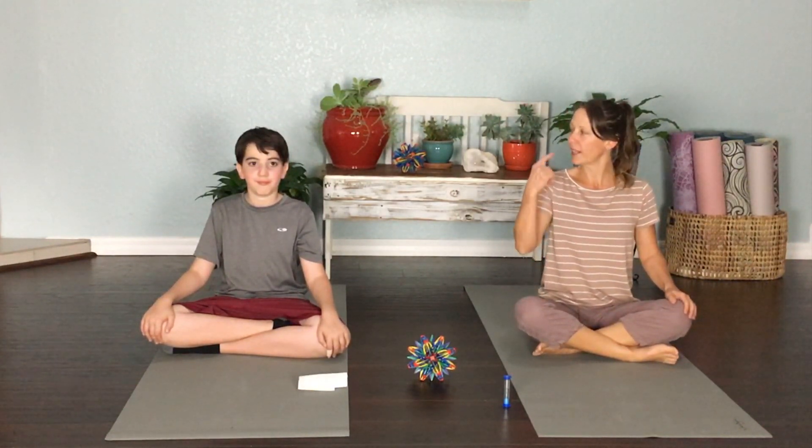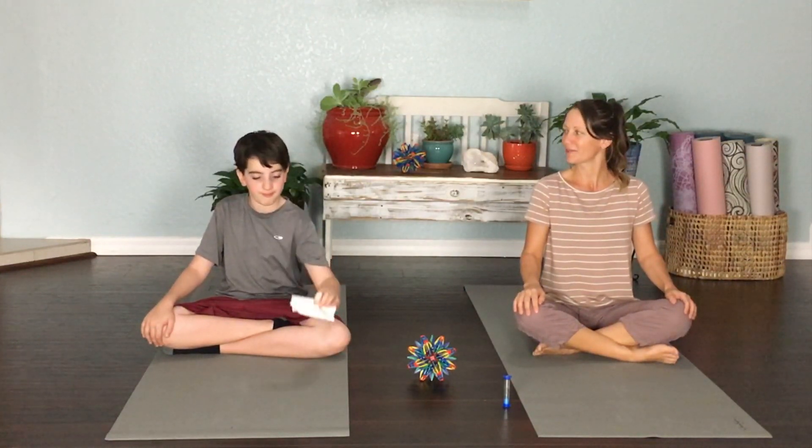Because we're breathing in and out through our nose, you might be a little stuffy or have some allergies, and it might cause your nose to run — so you might want to have a little tissue sitting next to you. Alright, so first step: sit up nice and straight and tall.